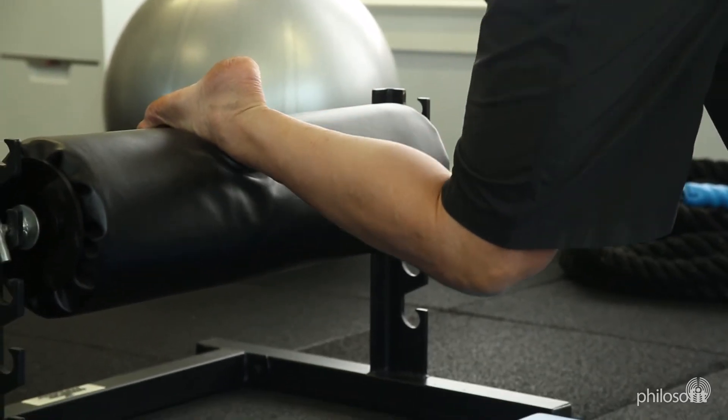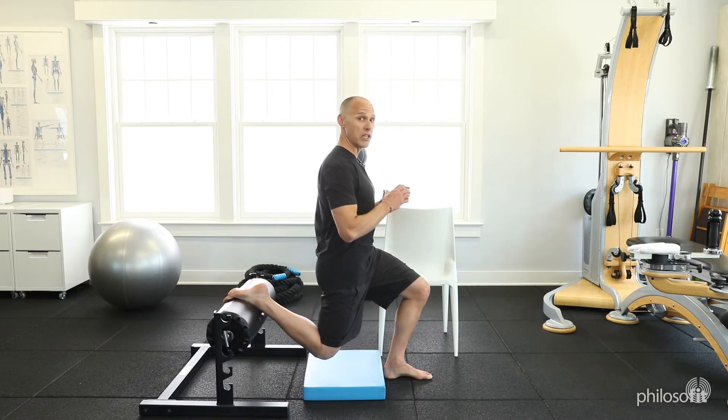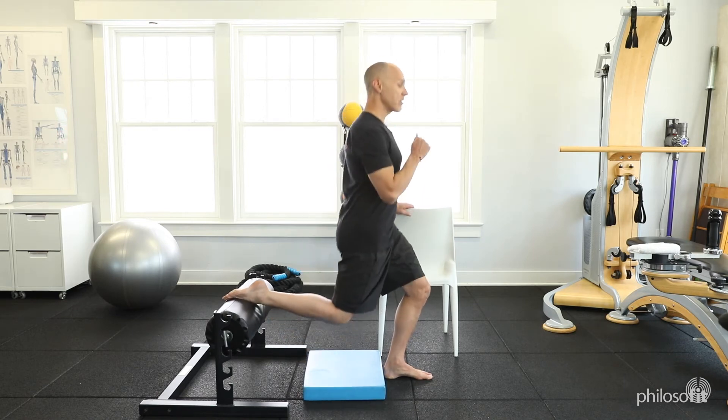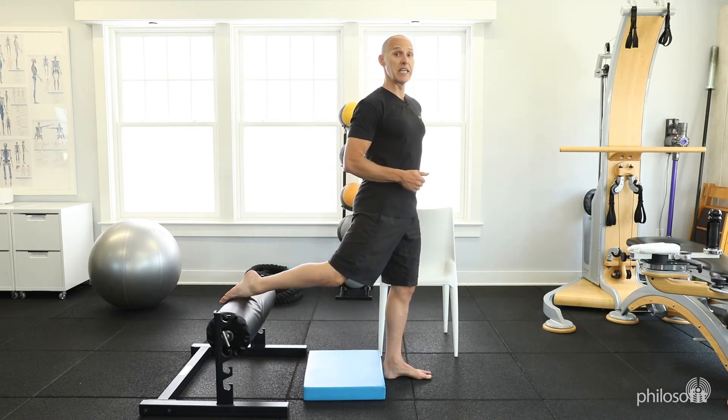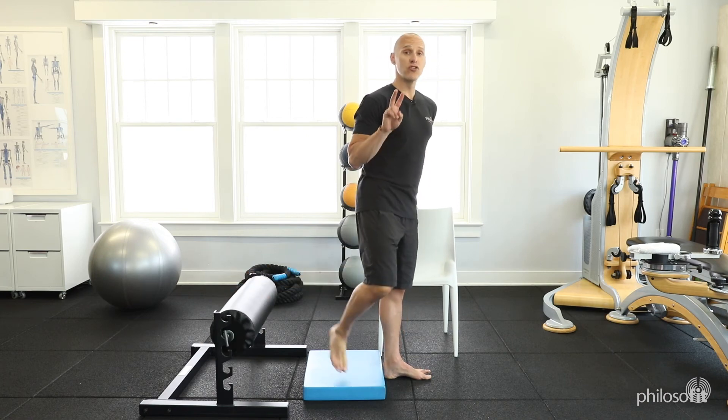This one can get super hard. You could probably do a good number of reps here as long as you have quality reps — that's the important part. Exhale is on the way down on this one, inhale on the way up. That's the Lowering Lunge 2.0.